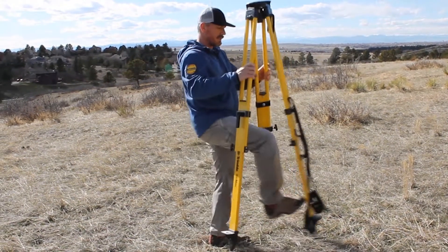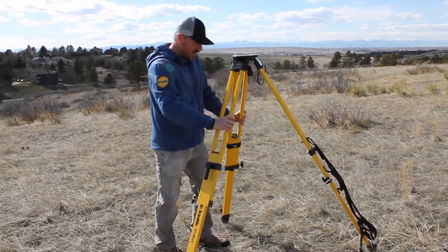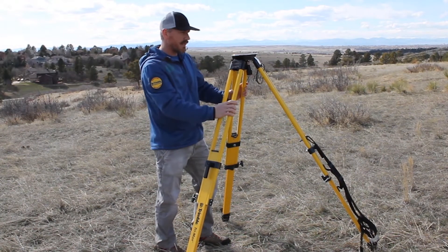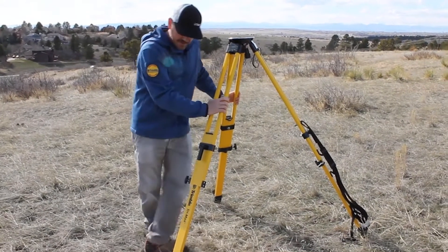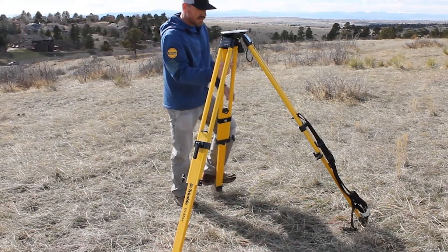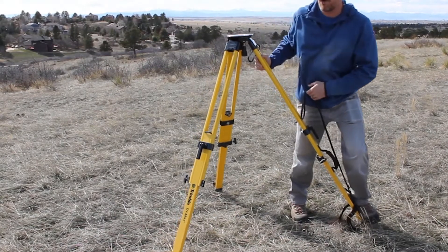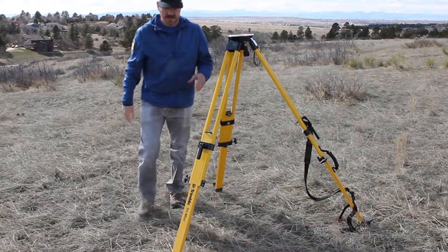Now I'm going to spread the legs apart on this tripod — they need to be at least three feet apart. The reason for that is if they're any closer, the instrument is going to start vibrating, and that's a bad thing. Now that I've got them about three feet apart, I'm going to go ahead and step on these and put them into the ground. One thing to note: if you're setting up and you've got two different surfaces — for example, a sidewalk and dirt — make sure you set all the legs on the same exact surface: all in the dirt, or all on the sidewalk.